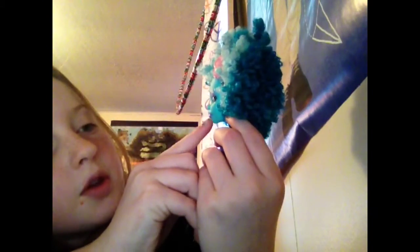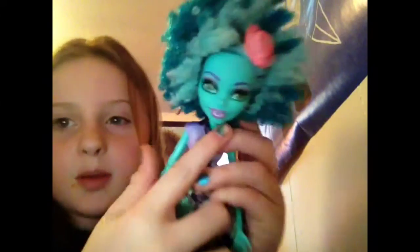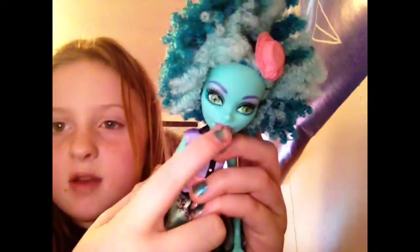Her lips is like- she's supposed to be like daughter of the small monster. But like her purple is with her veins. There's blue as you can see.